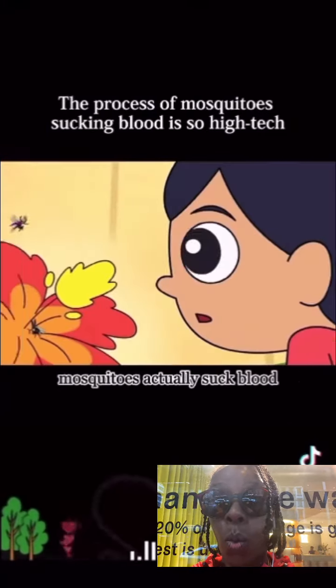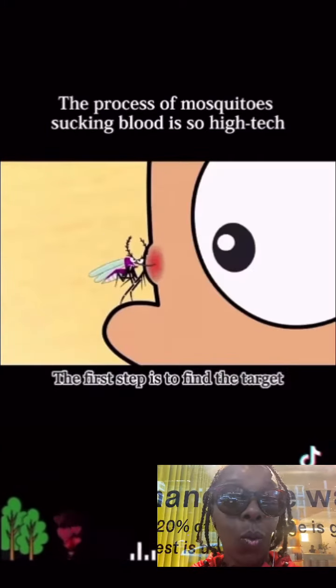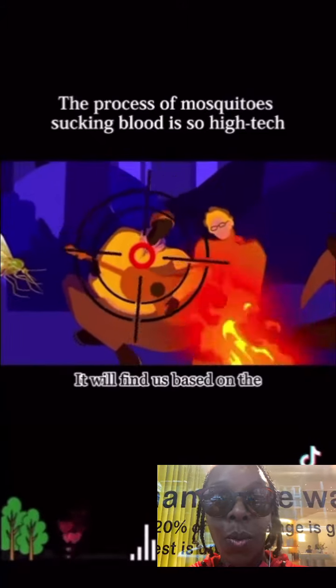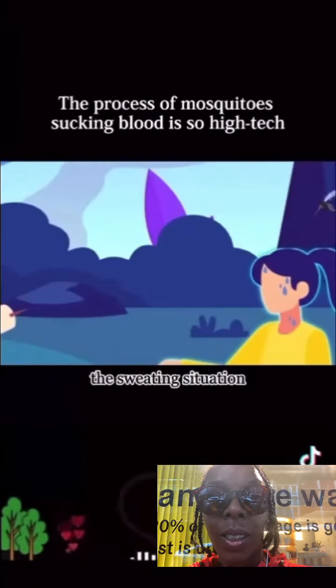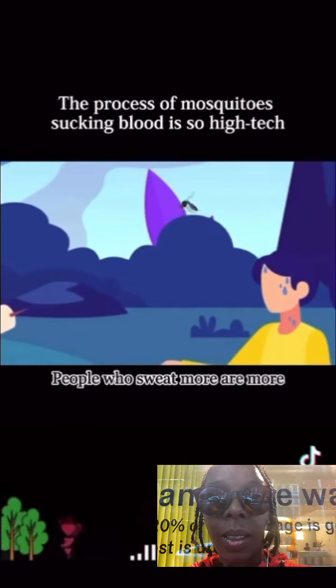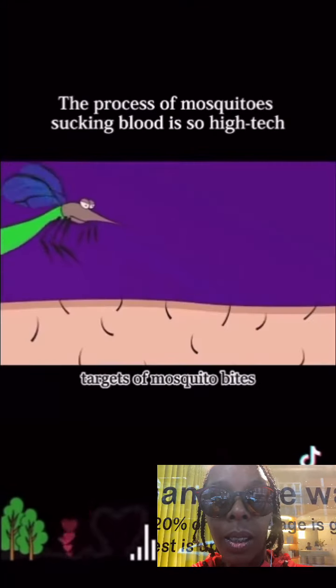So how do female mosquitoes actually suck blood? The first step is to find the target. They find us based on the smell of carbon dioxide we exhale, and then based on the sweating situation, select a bite object. People who sweat more are more likely to become targets of mosquito bites.